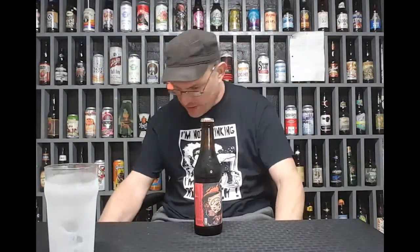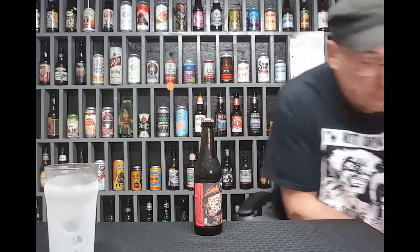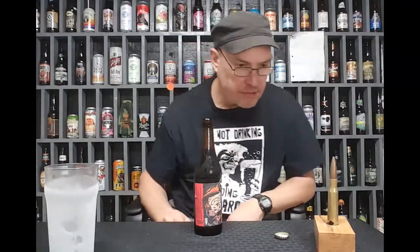I need a bottle opener. I got them right over here. I'll use a Dissa one — I made a block for it. My son got me this: a .50 caliber bottle opener. Works pretty fine. Pops right back down. It's a piece of oak.